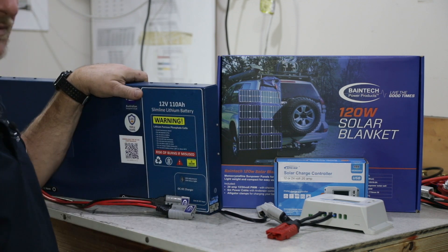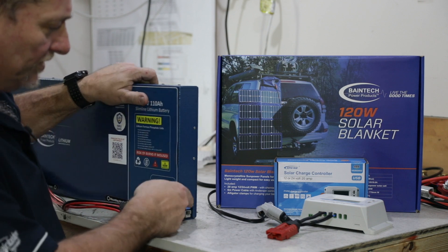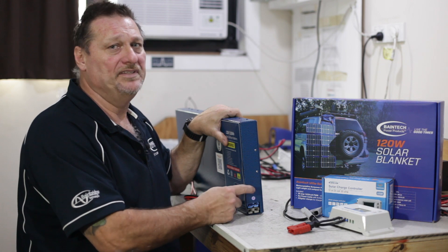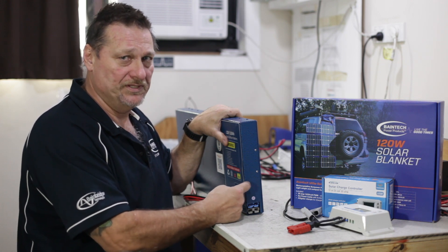For today's purposes, I've got the one here with the DC to DC, so it has the blue Anderson plug. The blue Anderson plug is purely and solely an input for the DC to DC charger that's built into this unit.